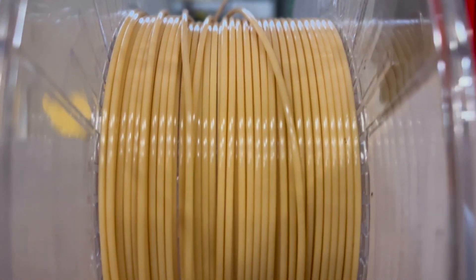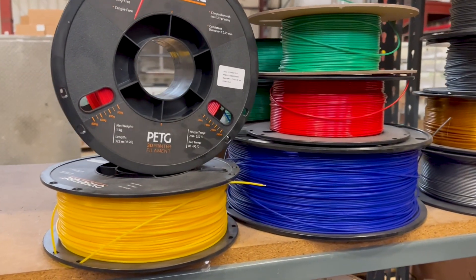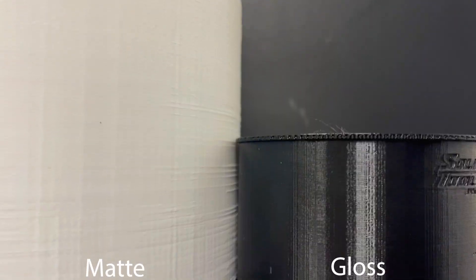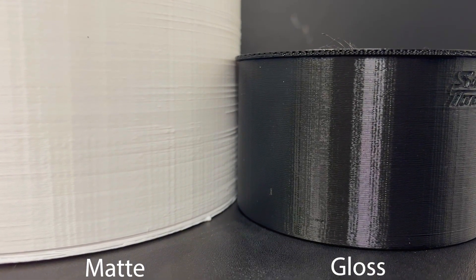PETG has a very wide selection of colors available, everything from variations of tan to all sorts of different standard primary colors. We are also able to do custom Pantone matching. Generally when printed, PETG has a very high-gloss surface, though that can vary depending on the color. Sometimes parts can vary between high-gloss and semi-matte, so that is something to be aware of if you're looking for really high-level consistency. The color and type of PETG you need should be discussed with your engineer.